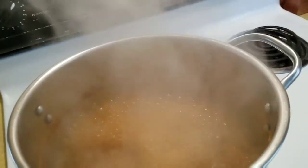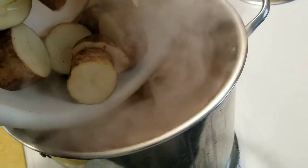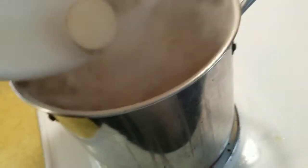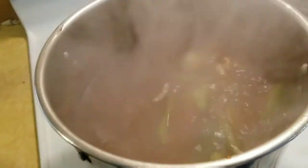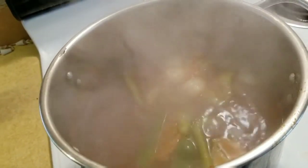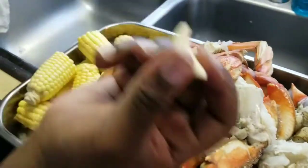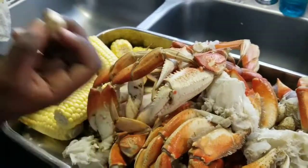Okay so now it's actually been 10 minutes — I'm going to drop my potatoes and let those cook for 10 minutes before I add my corn and crab. I'm going to take a look at this crab again and we're going to make some garlic butter.